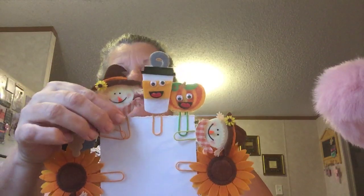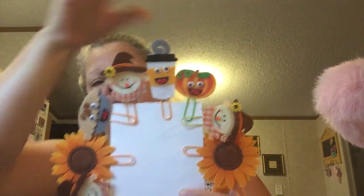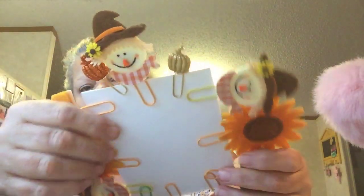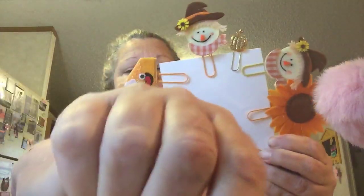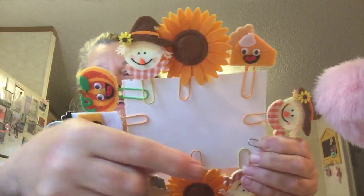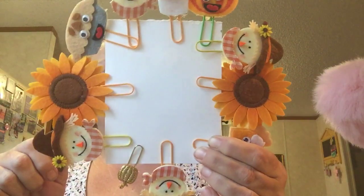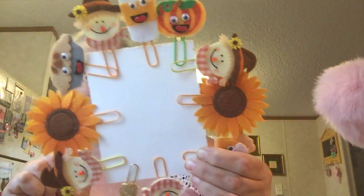I made the scarecrow right here, the coffee cup, the pumpkin, another scarecrow, sunflower, a pie, some little pumpkins right here, a glittery scarecrow, and a pumpkin with the pumpkin pie. I made these paper clips and they're like felt — I got them from Hobby Lobby, 40% off, and then I just hot glued them to paper clips.